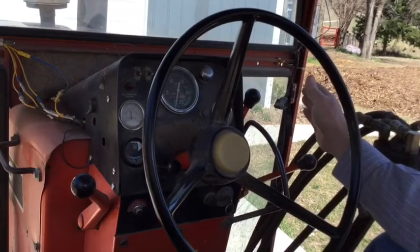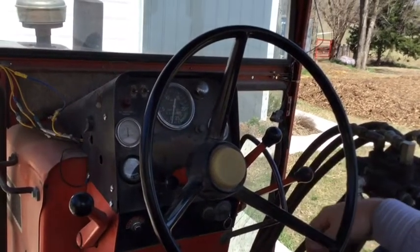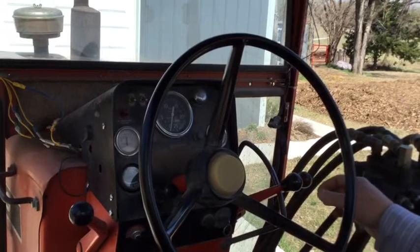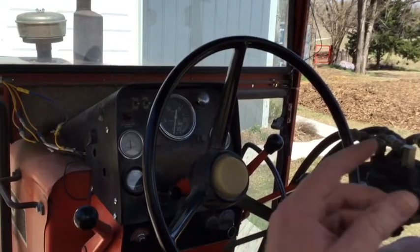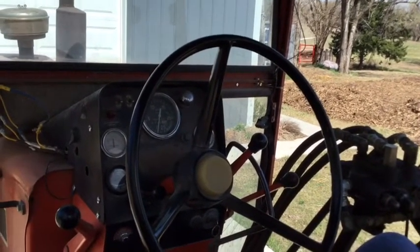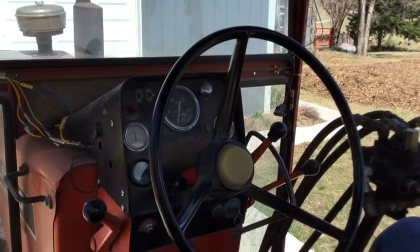That is a super handy feature when you're baling. I bought this tractor for running a big round baler. So when you're running along baling, when you get a full bale and it starts to tie off, you can just throw that into neutral and the tractor just keeps right on chugging. You don't have to hold a clutch in a halfway position - like if you've got a two-stage clutch - while your baler continues to run.